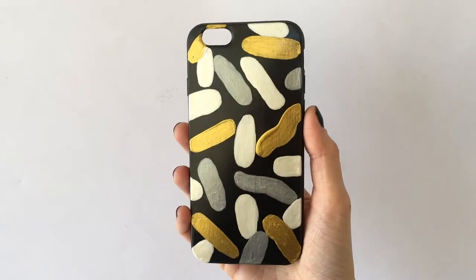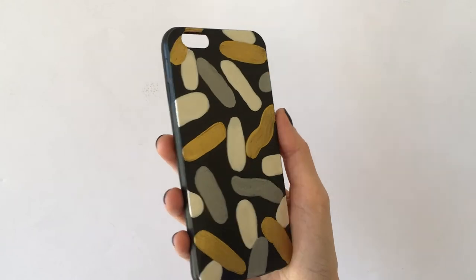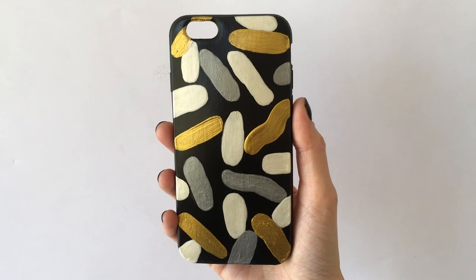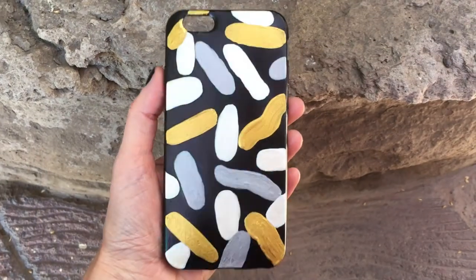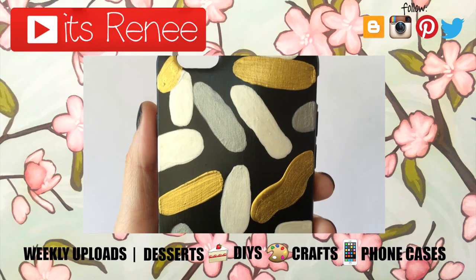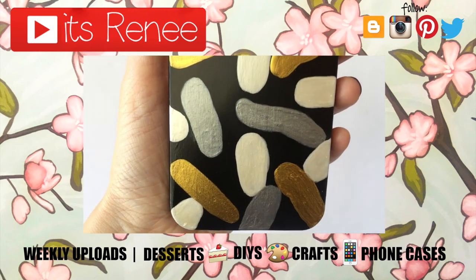This is what this one looks like — it's really so much fun to paint. I really like this one. I think it looks kind of polished, abstract, fun, metallic, elegant — I don't know how to describe it, but I really like it. Hopefully you did too! If you did, don't forget to give this video a thumbs up, check out more phone cases on my channel, subscribe for more, let me know what you think, and share this. Thanks so much for watching — take care, bye!